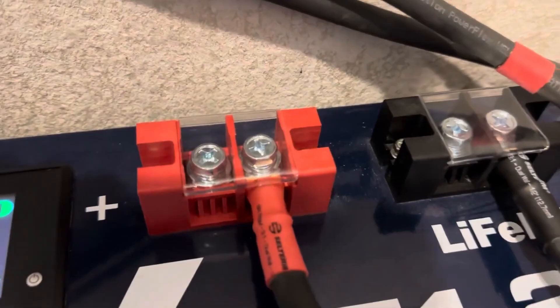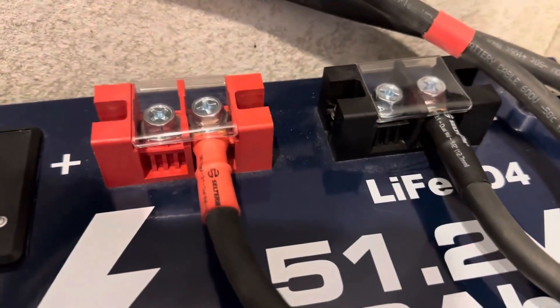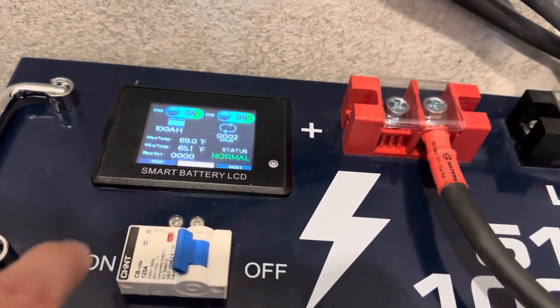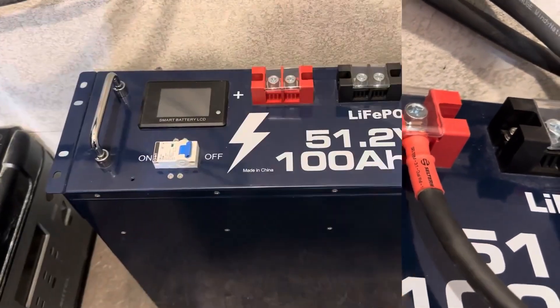The battery has double terminals for paralleling. I tried to fit one-ought lugs in there — 2-gauge copper lugs is the biggest I could fit in these terminals. Also note: when you receive your battery and push the display button, it won't work because when the breaker is in the off position it kills power to everything, including the display.